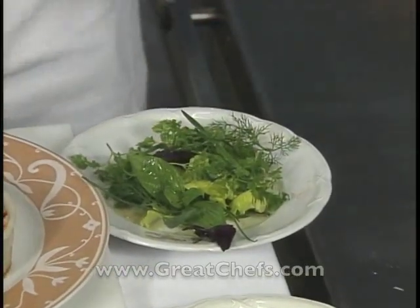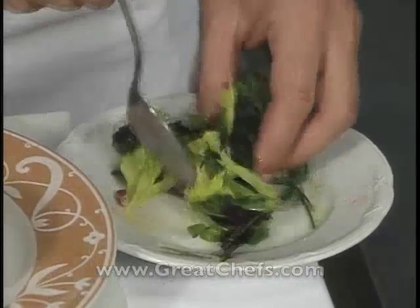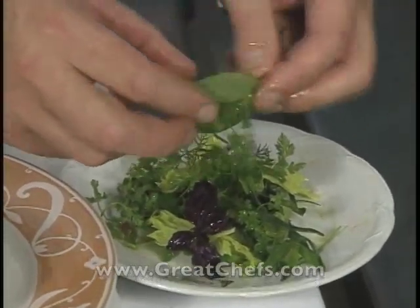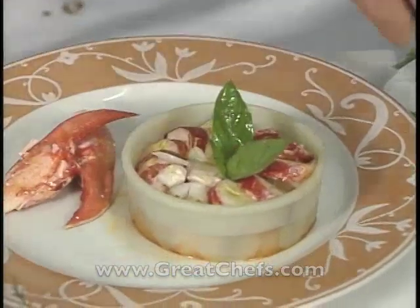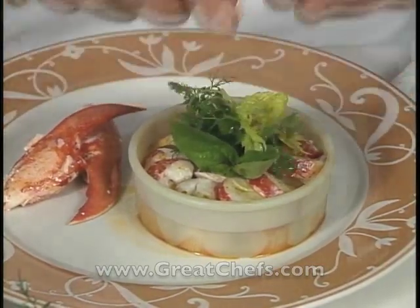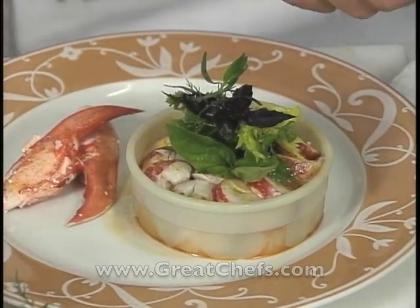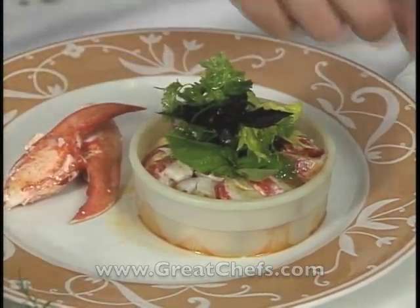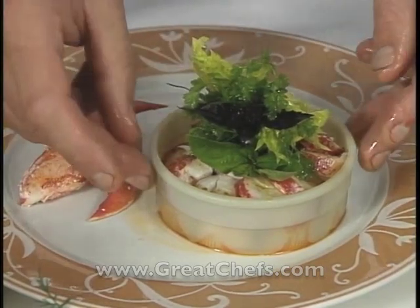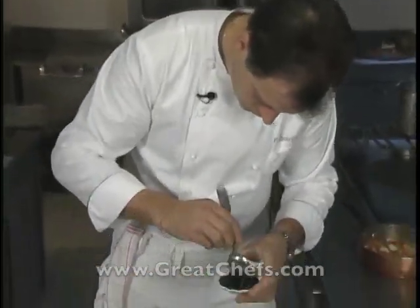The chef dresses the salad with a little vinaigrette, using the same seasoning as the lobster. He explains that the lobster juices placed on the bottom of the plate give a little more flavor to the salad. The salad is made based on the season and the herbs available, even incorporating the curry. The sauce was also spiked with a couple of shots of Tabasco sauce.